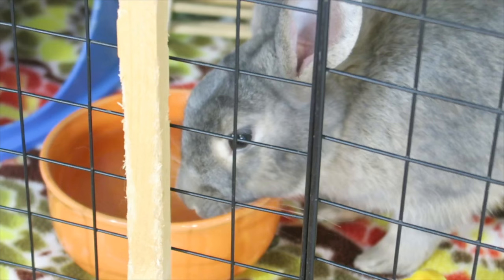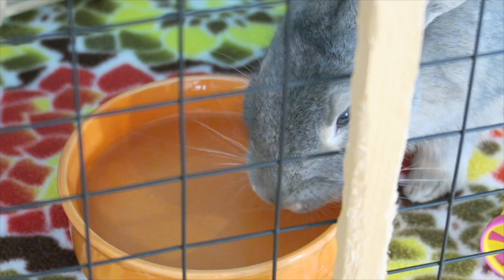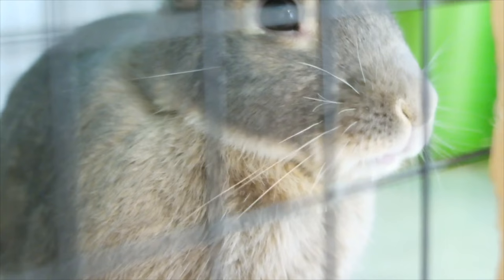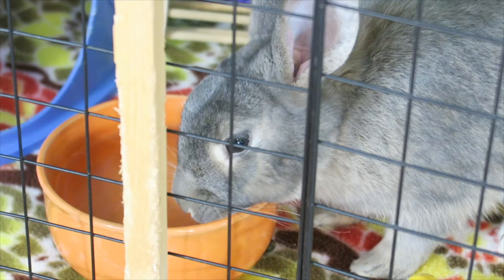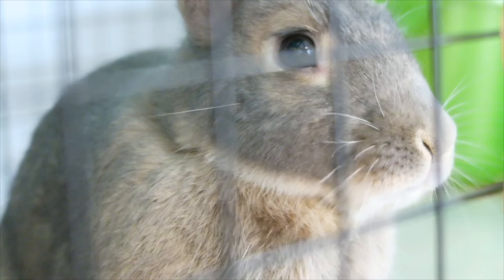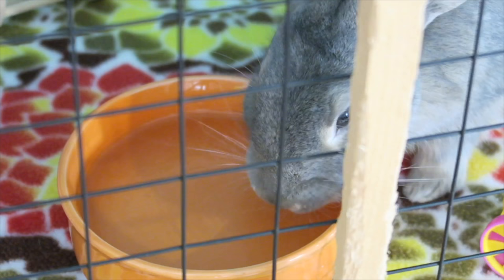The most important thing in a rabbit's diet, as in any animal's diet, is unlimited water. Water should be given to rabbits out of a dish as this is most natural for rabbits to drink out of. It is easier for them to stay hydrated when drinking from a dish and there's no chance of malfunctioning like with a water bottle. Water bottles are just not natural for rabbits to drink out of, and that's why water dishes are preferred.